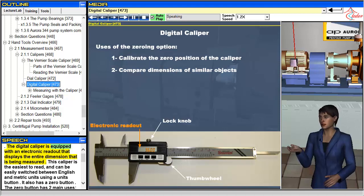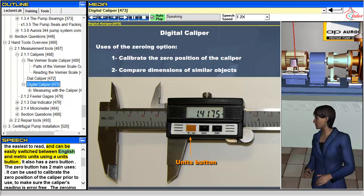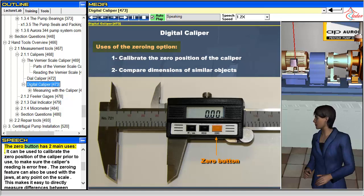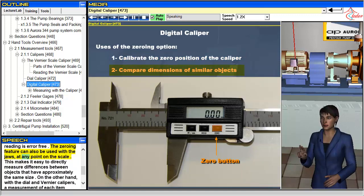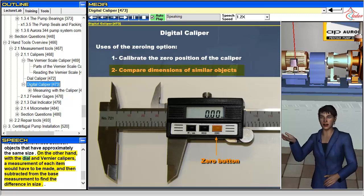The digital caliper is equipped with an electronic readout that displays the entire dimension being measured. This caliper is the easiest to read and can be easily switched between English and metric units using a units button. It also has a zero button. The zero button can be used to calibrate the zero position of the caliper prior to use, to make sure the caliper's reading is error free. The zeroing feature can also be used with the jaws at any point on the scale, making it easy to directly measure differences between objects of approximately the same size. With dial and vernier calipers, a measurement of each item would have to be made and then subtracted from the base measurement to find the difference in size.